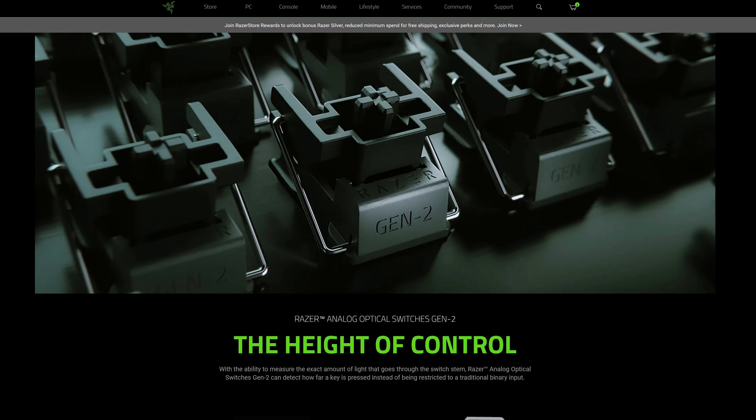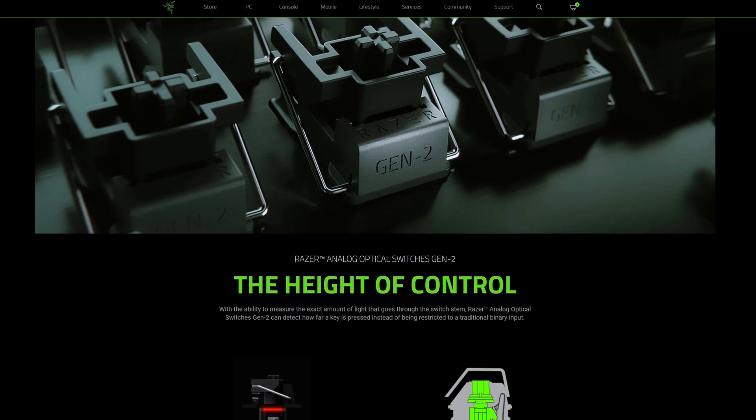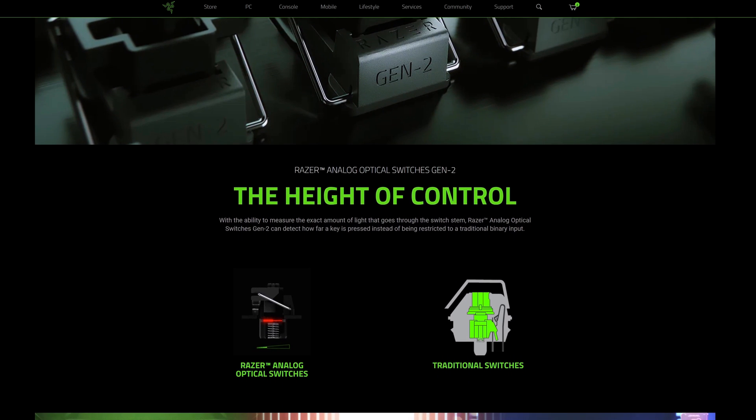It seems that Razer have learned from their mistakes. The newly released Huntsman V3 Pro, which I have here in the tenkeyless version, does a much better job at implementing Rapid Trigger and allowing you to adjust it to your needs. The new Huntsman line uses new V2 optical switches from Razer which seem to be much better tuned for the Rapid Trigger functionality.